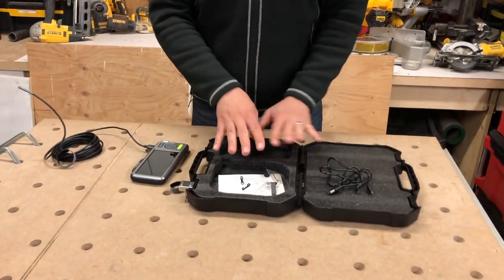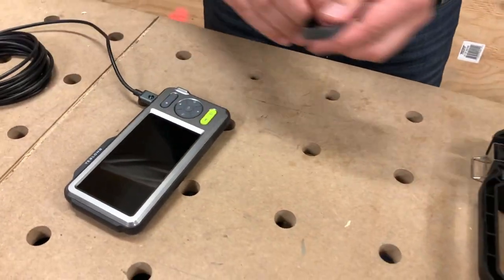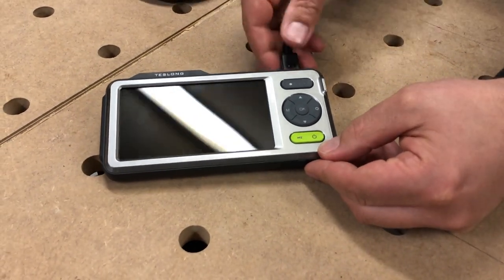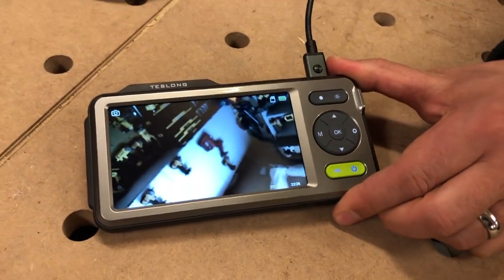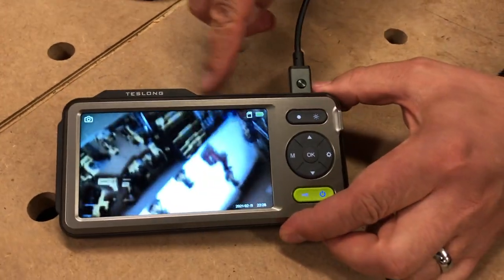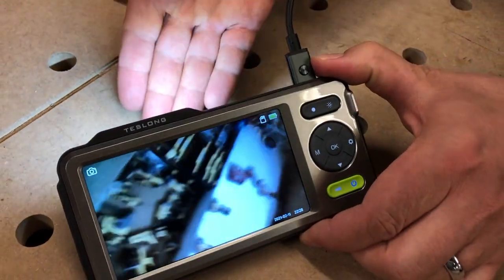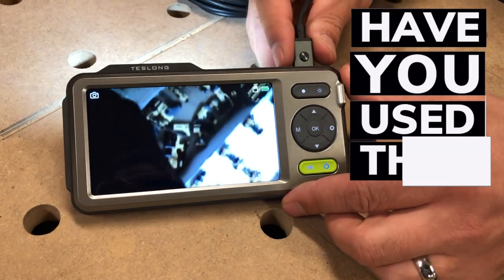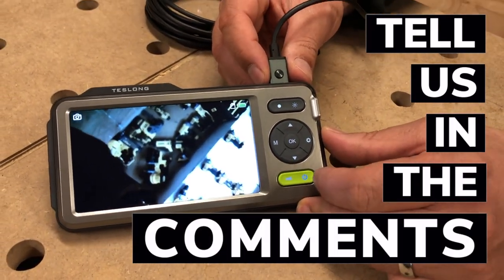We went over the charging cable and the bits and pieces that come with it — let's take a look at the unit itself. To turn this on you just press and hold the on button. It's taking a view right now of my tools. The unit itself has a flashlight on the back, and to turn that on just press this green button — you can see the light comes right on. That's handy if you're in a furnace room or mechanical room and you're just trying to see into something.